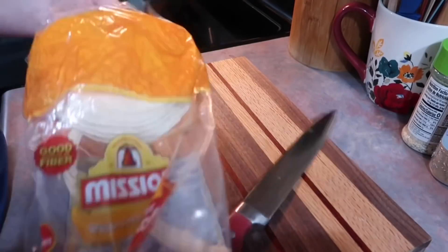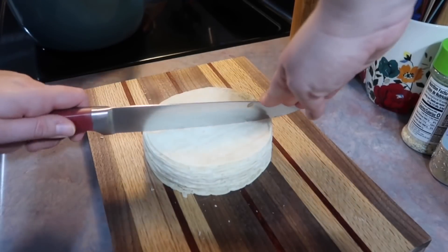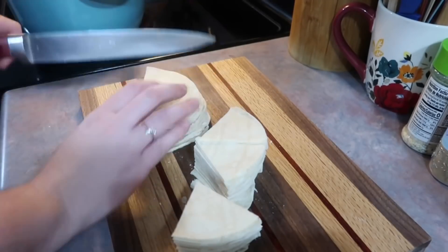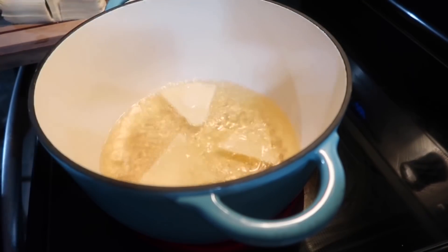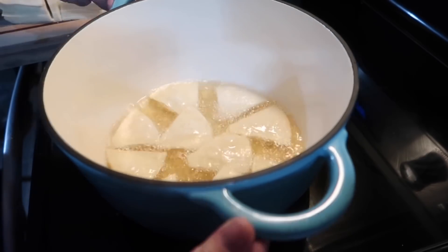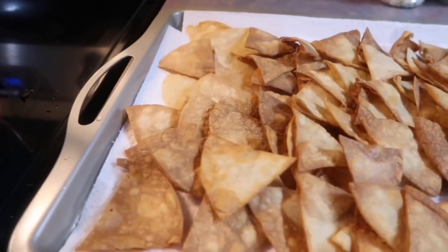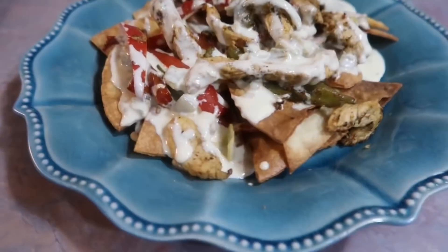For the chips I have some white corn tortillas and I heated up some vegetable oil in my Dutch oven. I chopped the tortillas into little triangle pieces — this was actually a leftover bag from a previous video where I made crispy chicken tacos. Once the oil was nice and hot, I dropped a few in at a time in a single layer. It went super quick, just a couple of minutes. I did start to overcook some as time went on, but I hit them with a little sea salt as they came out of the oil.